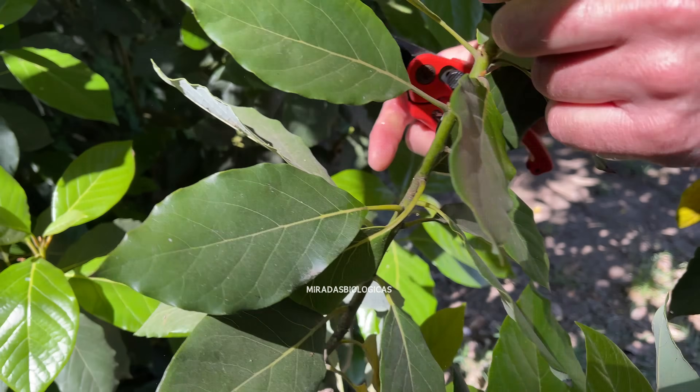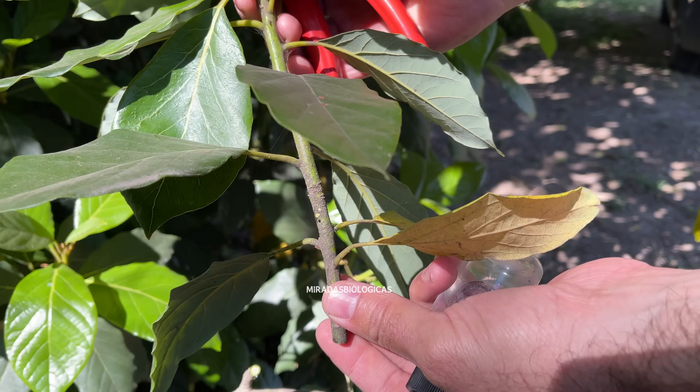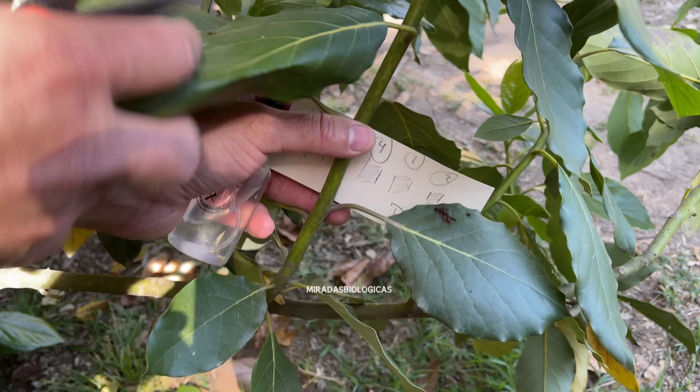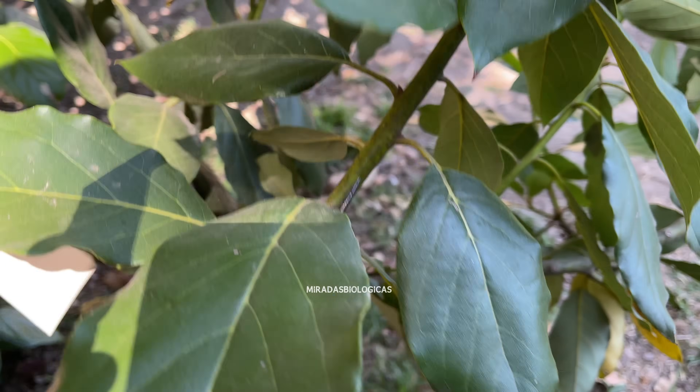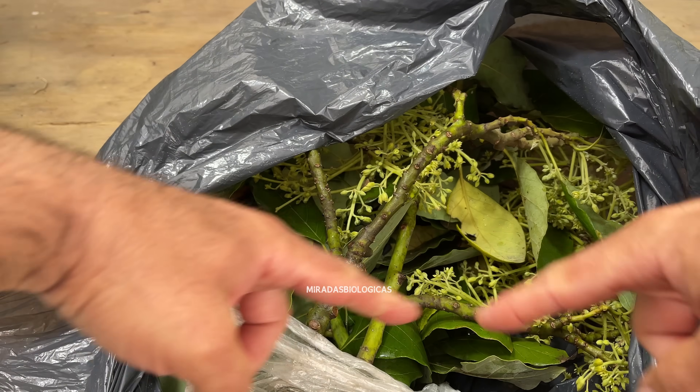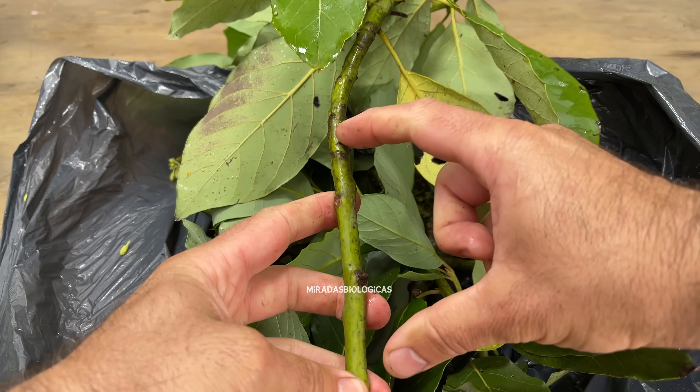It is very important that when gathering the pieces of branch that are going to work as grafts, we put them inside a bag so that they do not dehydrate, especially if it is very windy or very hot. To graft the branches, I recommend making cuts approximately 10 cm long.